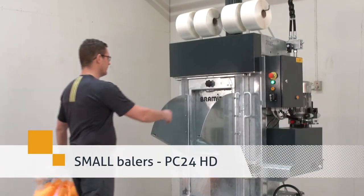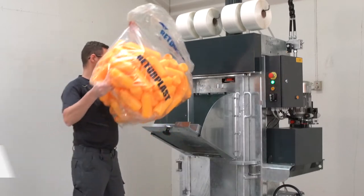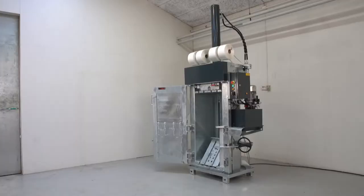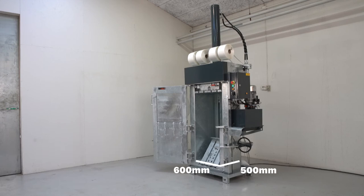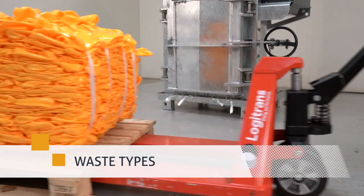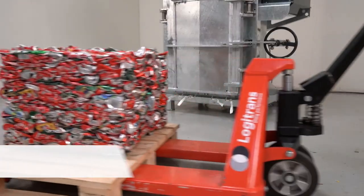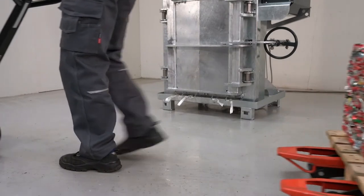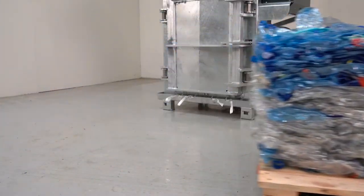Compact your recyclables into high-density bales using the PC24 HD baler. With a combination of high press force, long full-stroke and a small chamber, this machine is suitable for compacting numerous types of recyclable materials, such as plastic jugs, aluminium cans, PET bottles and many other recyclables.